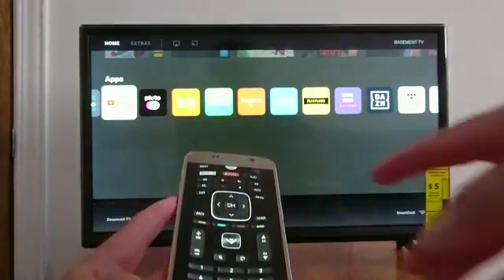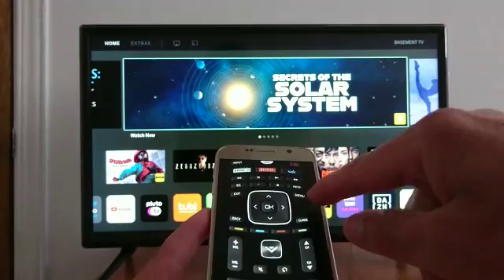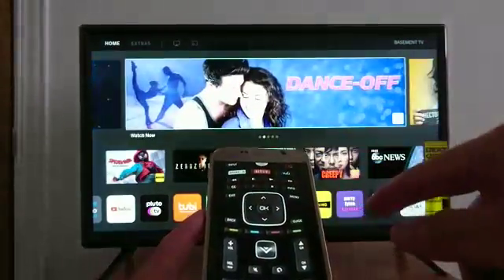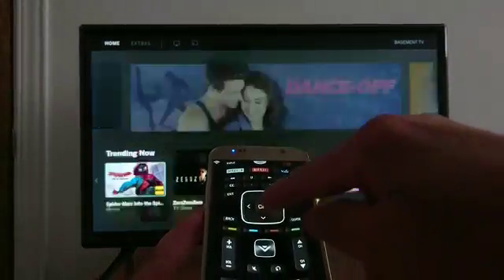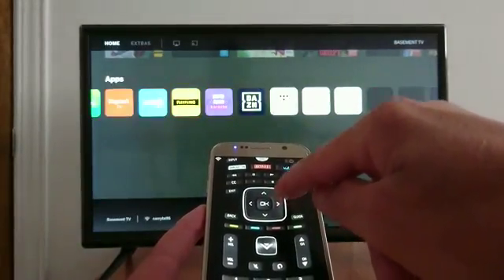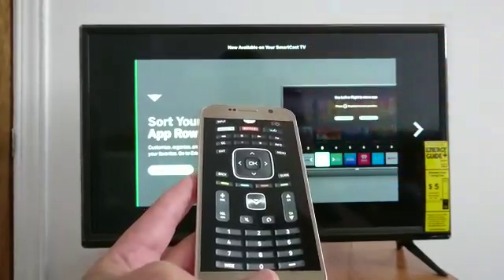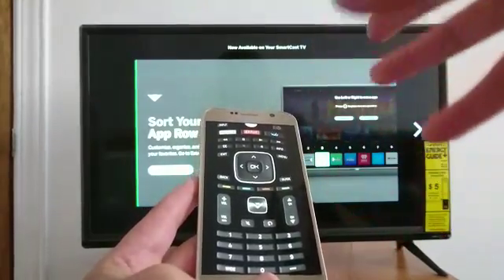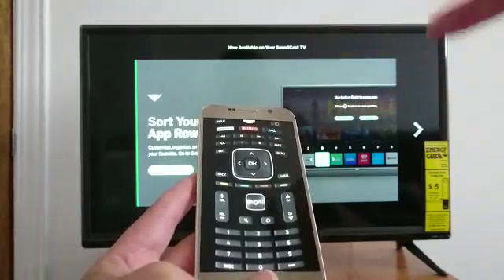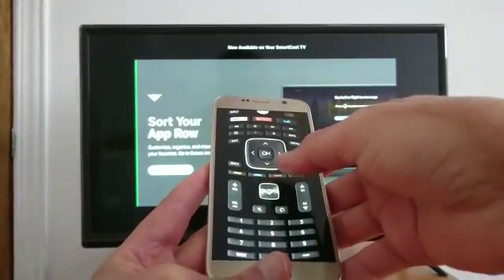It can do everything with your phone instead of using the remote. You can turn the TV off, turn it back on, go back, scroll down, and view your apps. You can download as many applications as possible until you find the right one for your TV.